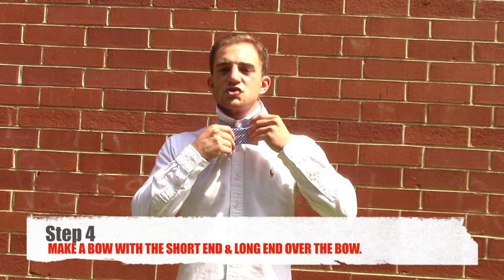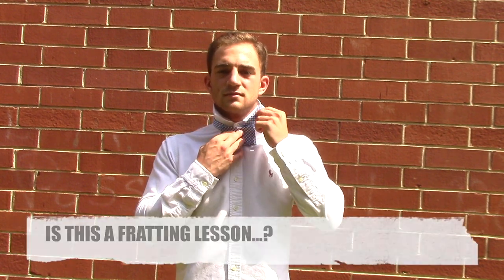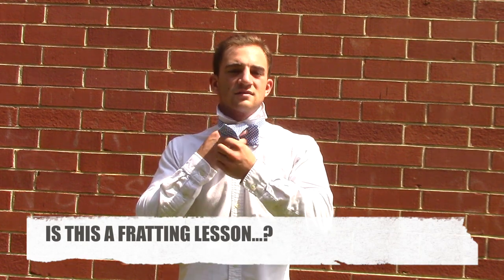Next, I'll take the short end of the bow tie and form a bow, taking the long side over the front.